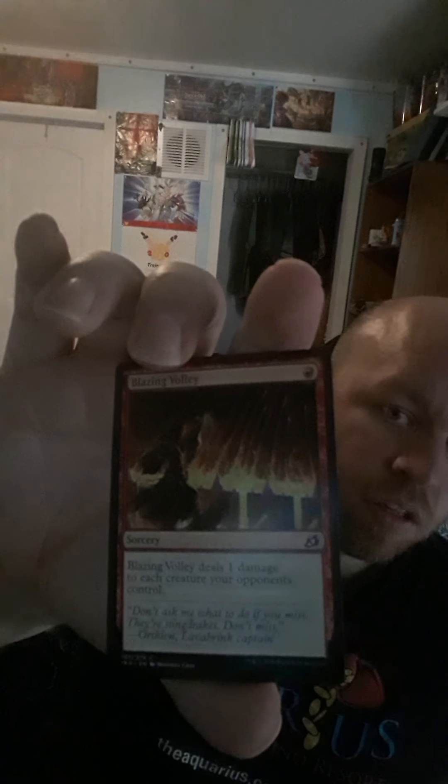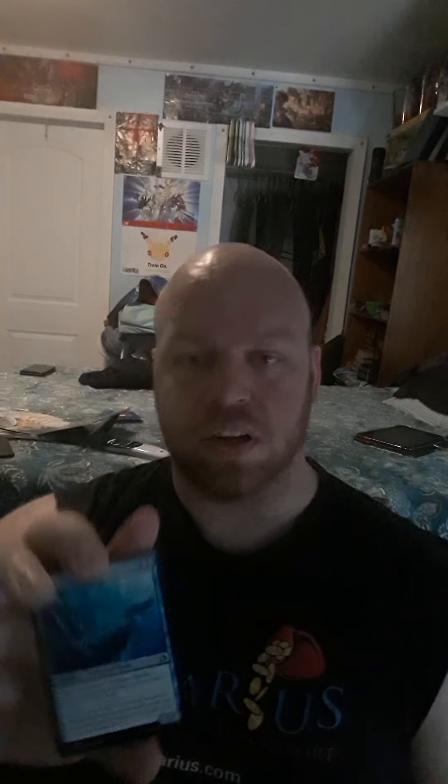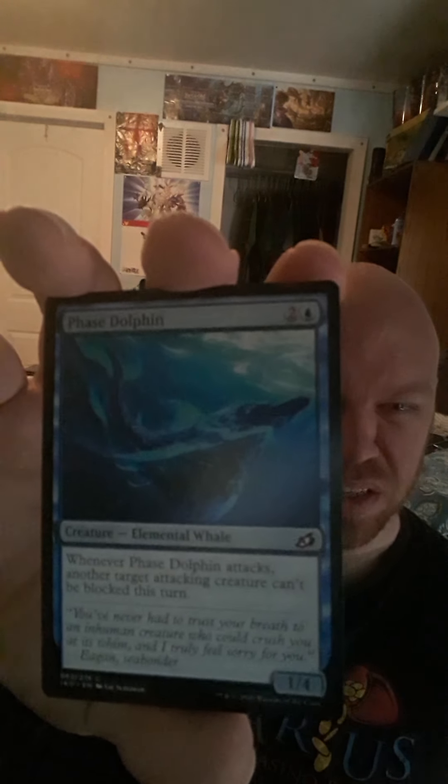We've got Blazing Volley. We've got Phase Dolphin — which if I remember correctly they put it as a whale, which is kinda weird. We've got Corpse Churn — a 2-cost instant. It says put the top three cards of your library into your graveyard, then you may return a creature card from the graveyard to your hand. That's going in my green-black deck.